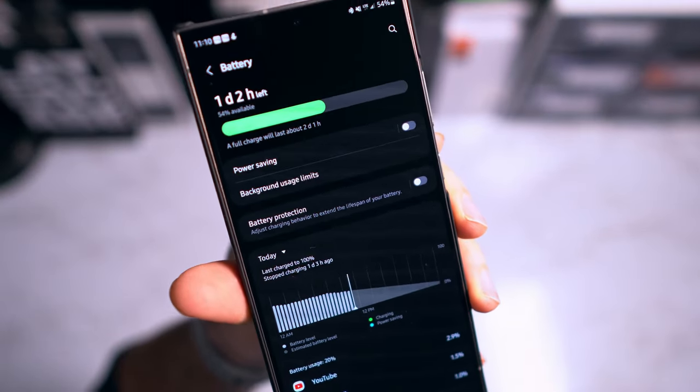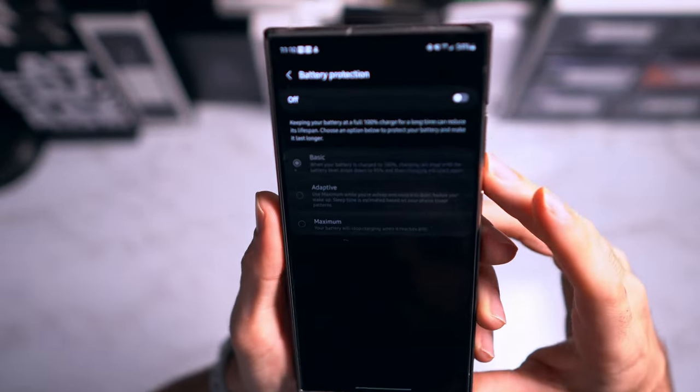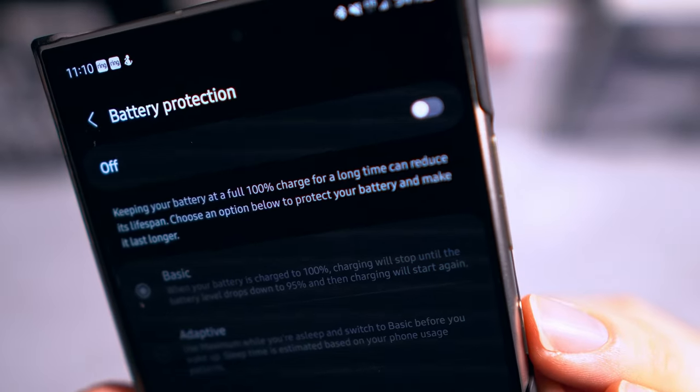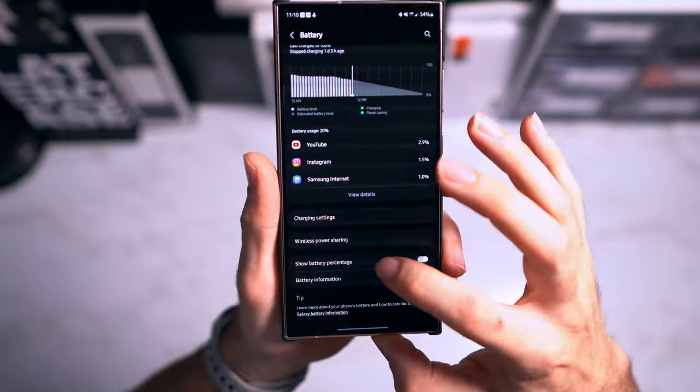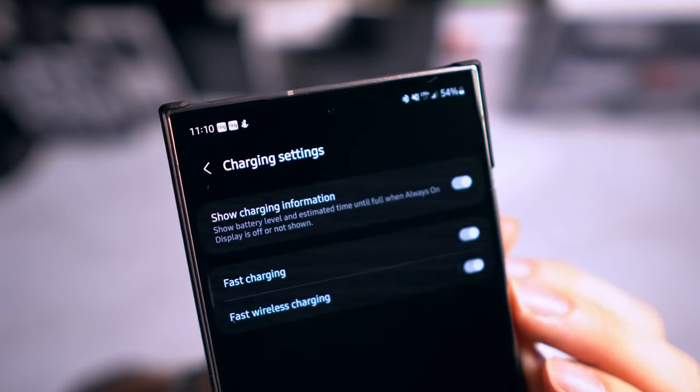In battery settings, there are a few things to adjust. I personally don't have battery protection turned on, but if you frequently leave your phone on the charger for hours at a time, turn that on to prevent overcharging. I can go a whole day without charging and still have around 30% left. Make sure to enable show battery percentage, and in charge settings confirm that fast charging and fast wireless charging are both enabled.